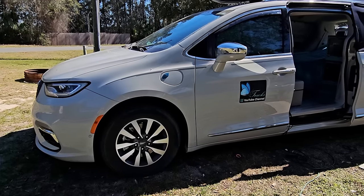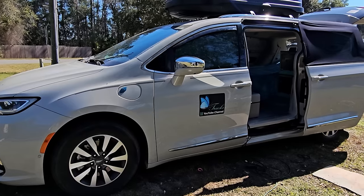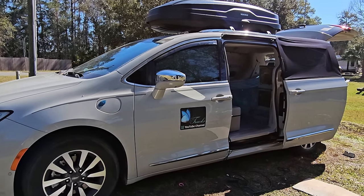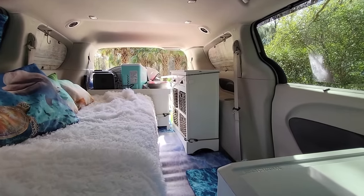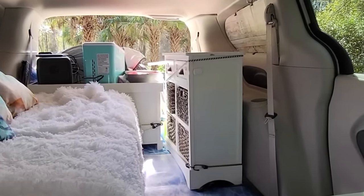I've been full-time in my Chrysler Pacifica minivan for two years now. After doing so many no-build minivan tours on my channel, I've been able to consider a lot of different builds and find out what works best for me. This was my first no-build camping setup — it was like this when Bob Wells did my van tour last year.